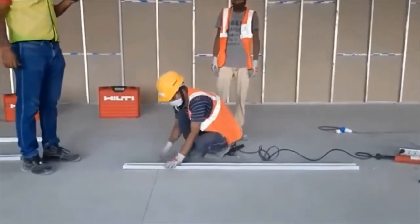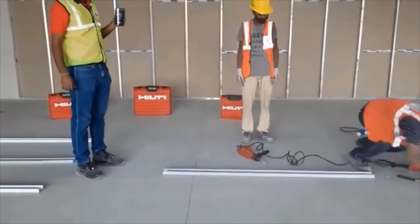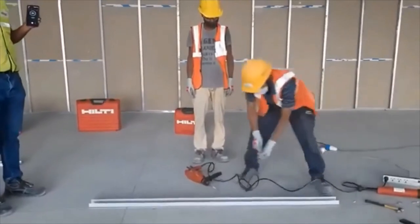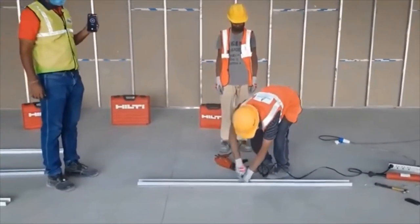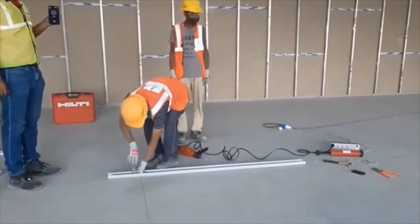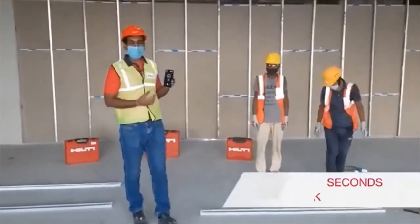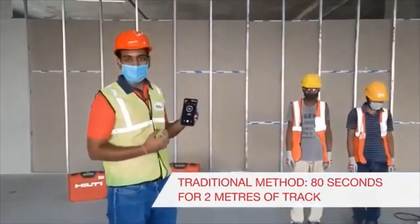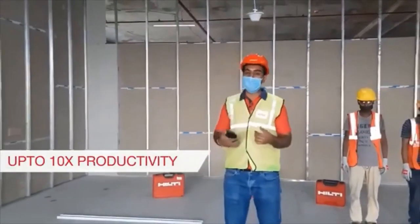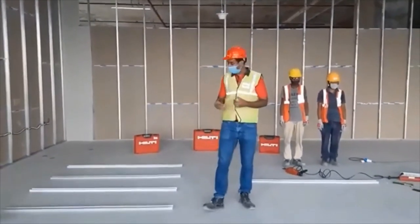26 seconds — we have completed the demo using BX3. You guys can see that with the traditional method, for two meters it took one minute 20 seconds, whereas it took only 26 seconds when we were doing it with BX3. And we did eight meters over here — you can compare the productivity difference in both.